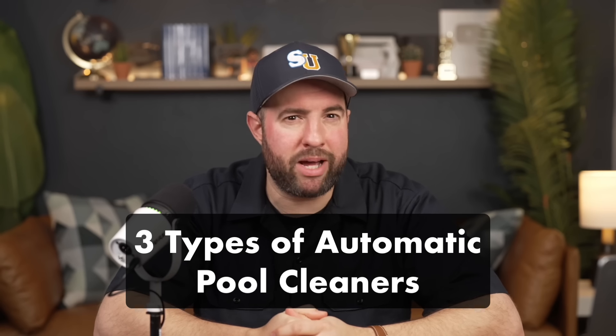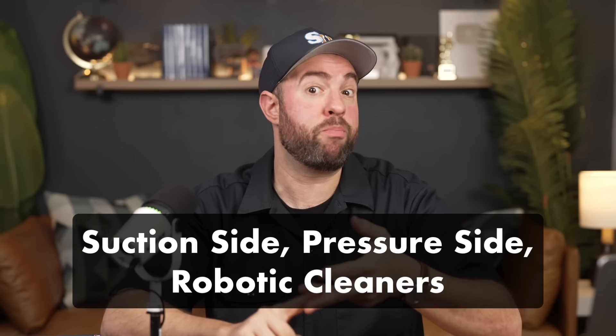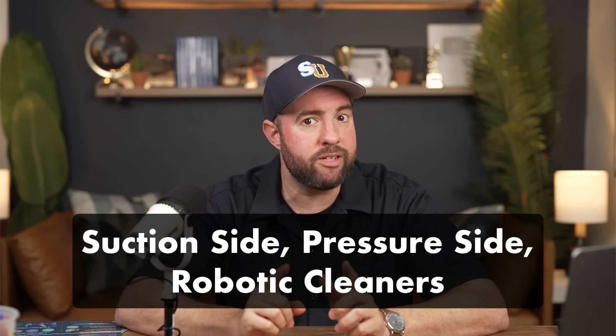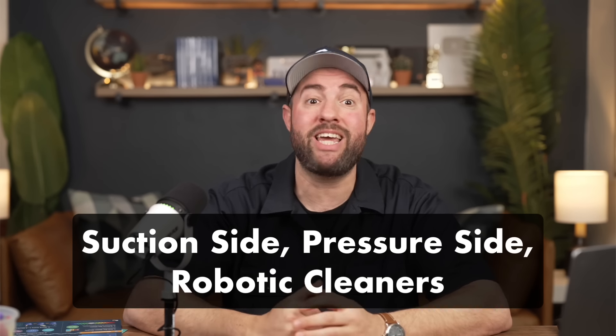So what are the different types of automatic pool cleaners? Well, each type of cleaner — suction side, pressure side, and robotic vacuums — will all save you hours from having to clean the pool yourself. The biggest difference between each type is how they filter out debris and how easy they are to use.